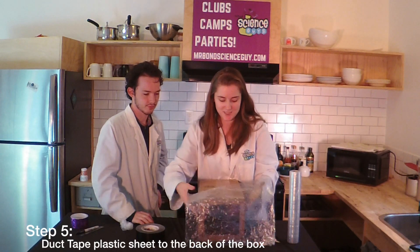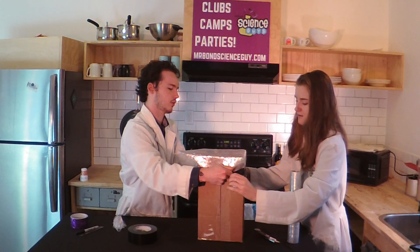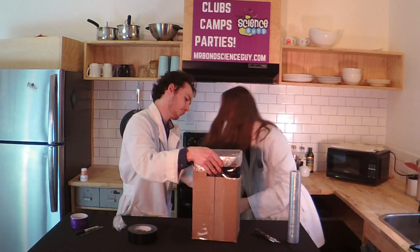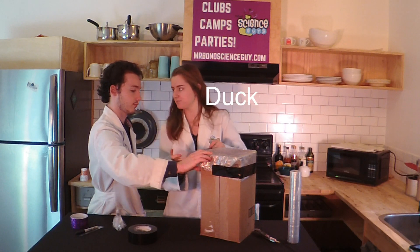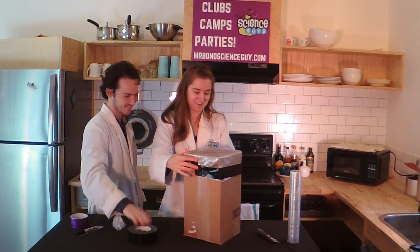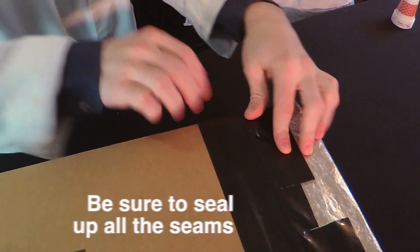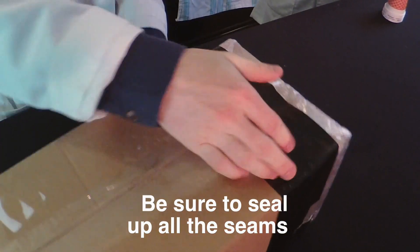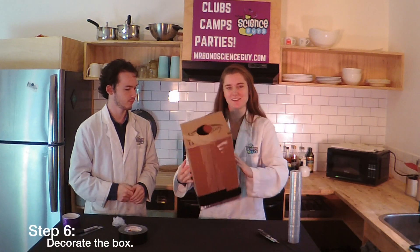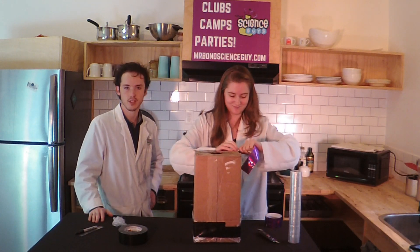Then all you have to do is duct tape this on. Add two more pieces for the sides. We've got to decorate it a little bit too. You see how you can turn a regular box into something cool and awesome at home?